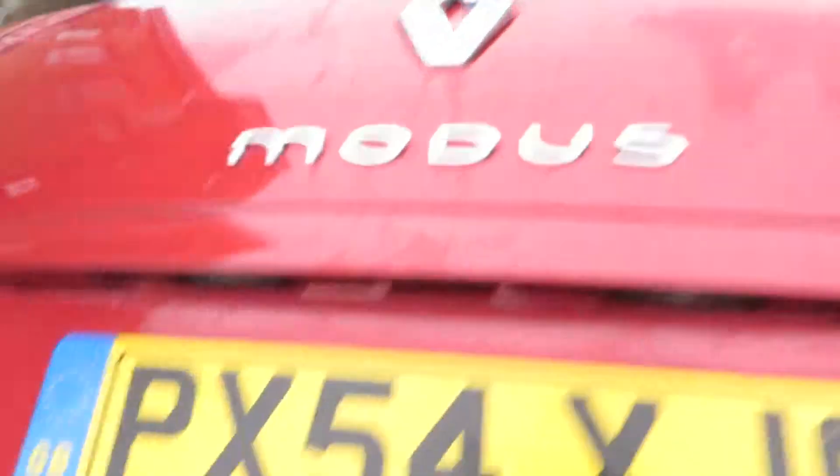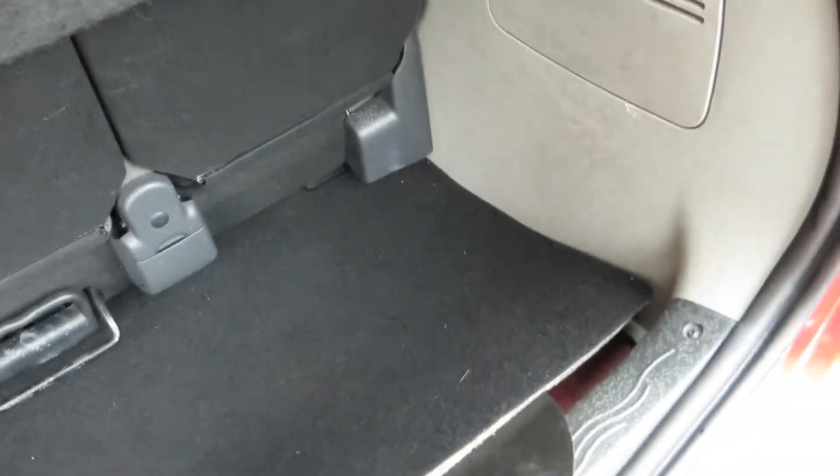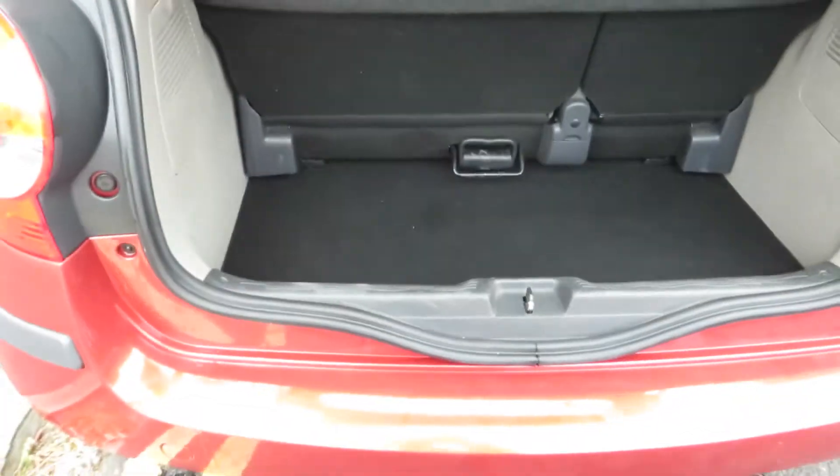If we just take a look in the boot — all clean and tidy, parcel shelf present. Good load space when the back seat's down. We've got the tools there, all clean and tidy in the boot.